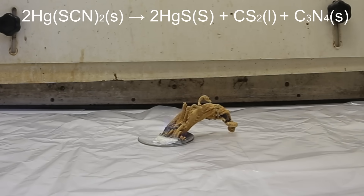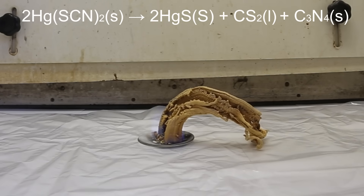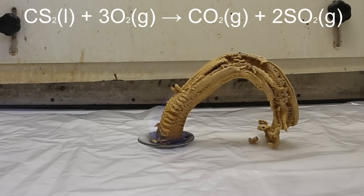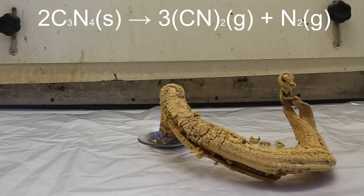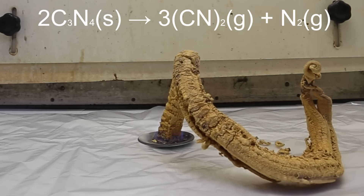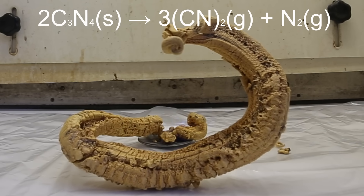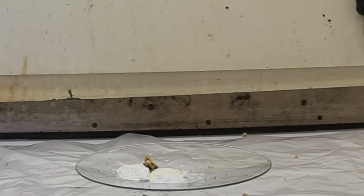Igniting the mercury thiocyanate causes it to decompose, producing mercury(II) sulfide, carbon disulfide, and carbon nitride. The mercury(II) sulfide readily reacts with oxygen to produce elemental mercury and sulfur dioxide gas. Carbon disulfide is extremely flammable, so the moment it is produced it reacts with oxygen to produce CO2 and SO2 gas. The carbon nitride is what the snake is primarily made of. Some of the heat will decompose the carbon nitride into dicyan gas and nitrogen gas — the nitrogen gas is inert, but dicyan gas is highly toxic as it can be readily reduced to form cyanide. This is the ignition of two piles with a total weight of a little over 20 grams, and out of all the reactions I have done with mercury thiocyanate, this one was the best.